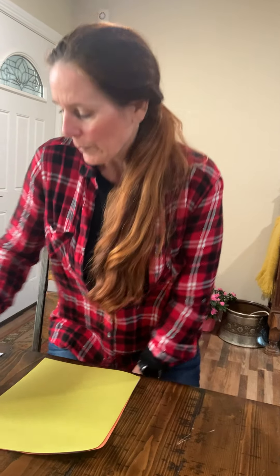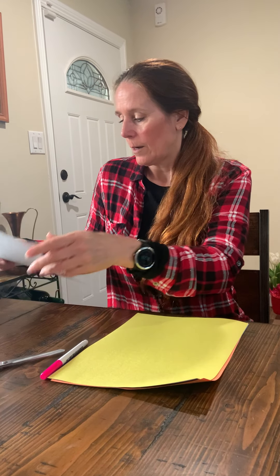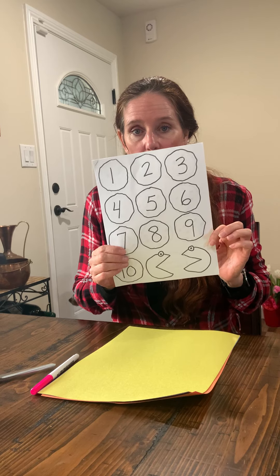We are going to focus on MAMP today. At this point, we need to get out our week 25 packet and take out the four sheets of MAMP.